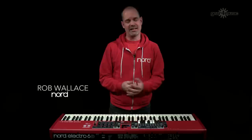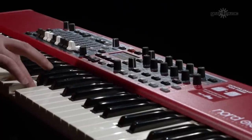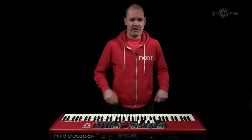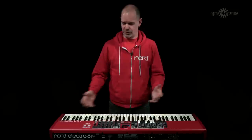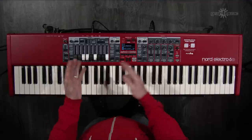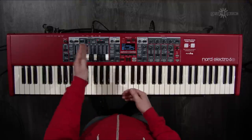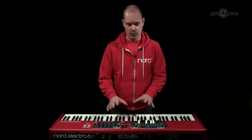Hi, I'm Rob Wallace and I'm here today at Gear4Music to give you a heads up on all the new features on the brand new Nord Electro 6. So let's just dive in. The first main feature is that it's now truly three-part multi-timbral, which means you can play all three sections — organ, piano and sample synth — all at the same time.